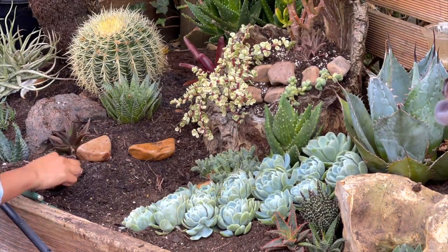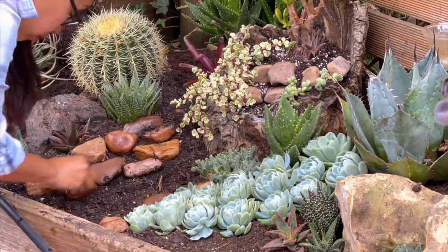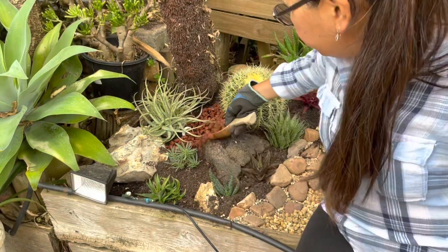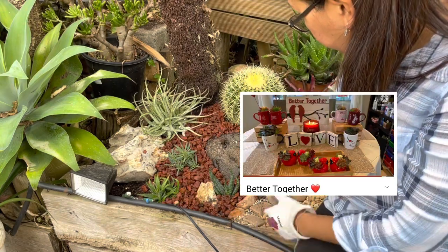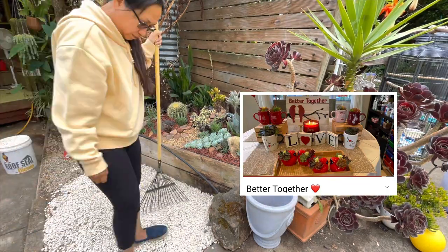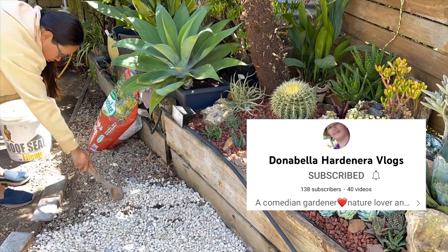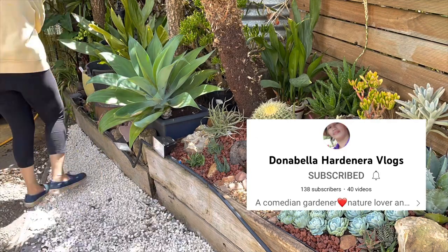Not long now — I'm nearly finished. All I need to do is put my top dressing using three different kinds of rocks, and then the reveal is next so don't go anywhere! Also, if you're into making your own pot designs and succulent arrangements, please visit Crafts and Succulents by Chona — great ideas there. And a big hello to Donabella Hardinero — thank you so much for supporting my channel!